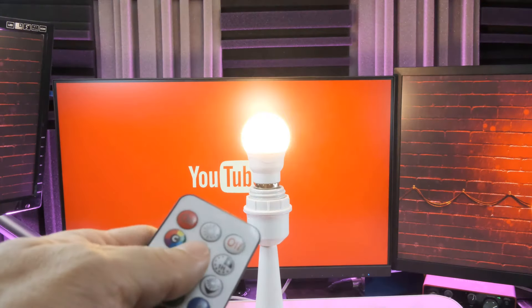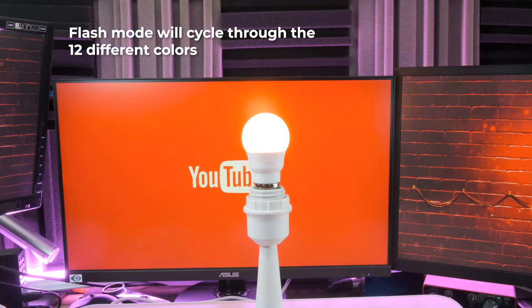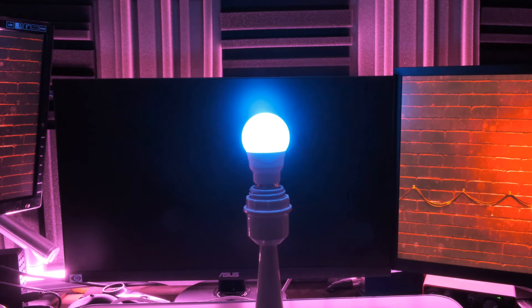Here's the demo of turning it on as well as going into flash mode, which will switch between the 12 colors.